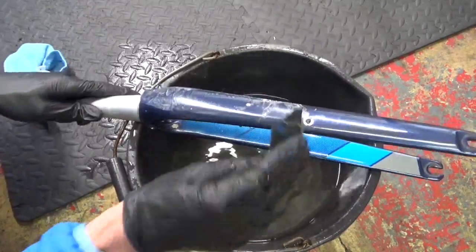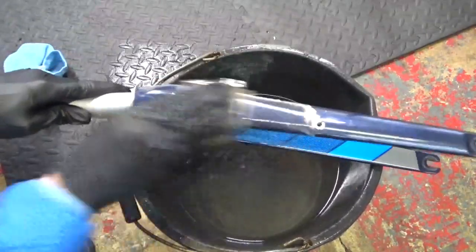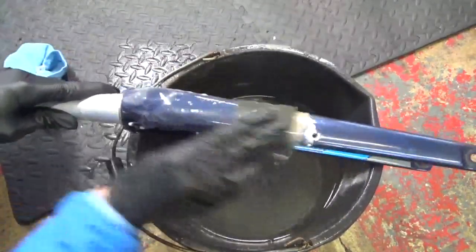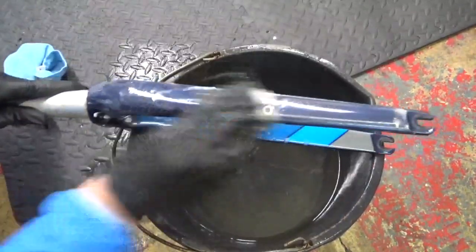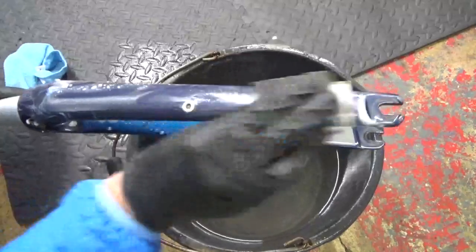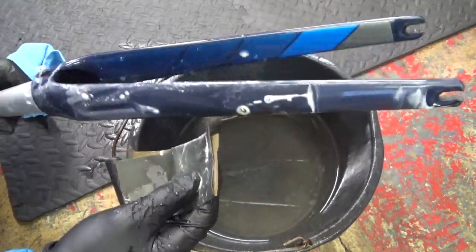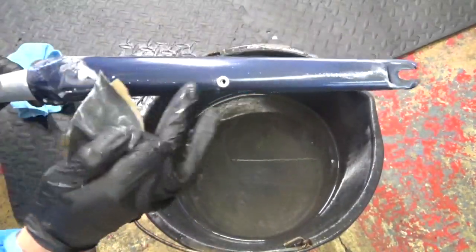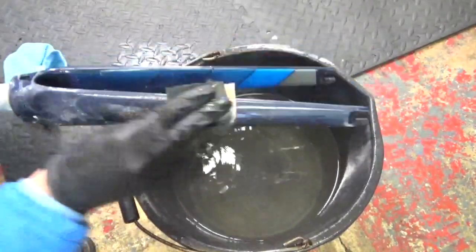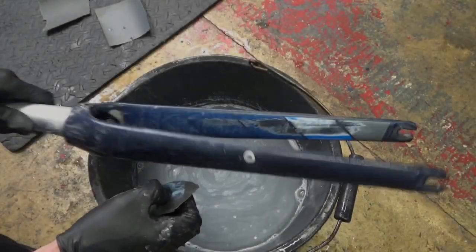If you just wet your sandpaper and keep rubbing away at it, until you see either a primer colour coming through underneath — you might see a primer colour coming through after you've gone through the initial paint colour. Just keep your eye on it, wipe it off with your cloth. You can see it's dulled the paint down, but just keep rubbing at it until it takes the colour off.